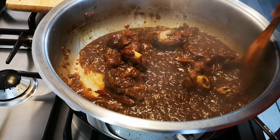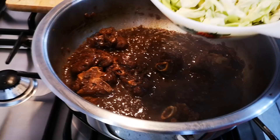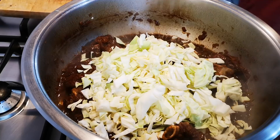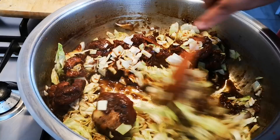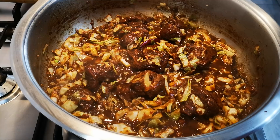Come in, look at this — yummy in my tummy! Now I'm going to add my cabbage, just about a quarter cabbage. I'm just going to braise this for a little bit, about 5 to 10 minutes.